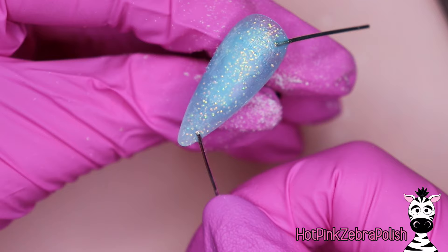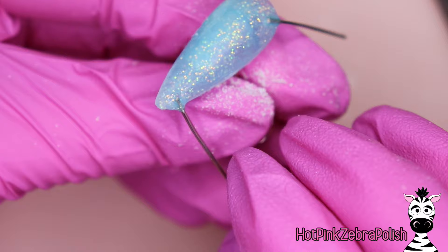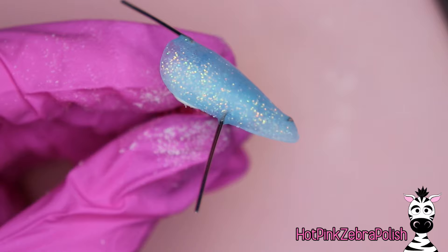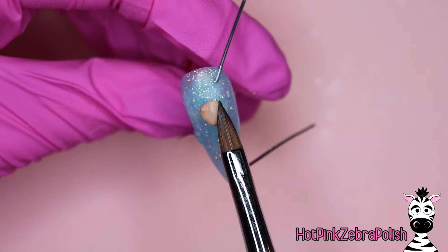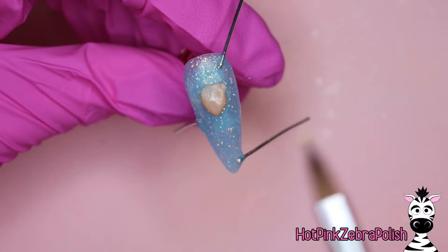I am NOT using nail glue for this. If you watch my channel you know my feelings on nail glue — it grabs onto me and I glue myself to whatever I'm working on, and then you get a piece of little pink glove in every single nail I use nail glue in. Anyway, you can just attach the wires with more acrylic. If you are a nail glue fan and it doesn't seem to hate you, go ahead and use it — but either way make sure there's acrylic completely going up and over that wire.